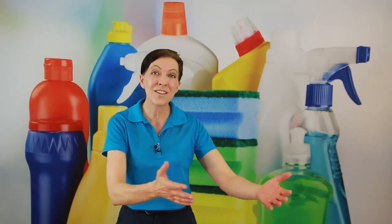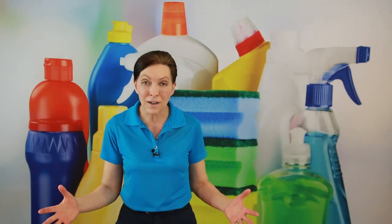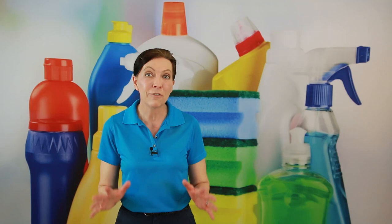I wish there was only one mop — I'd send you in that direction and we would be done. But unfortunately, there are lots of different flooring types and lots of different types of needs. Today, I'm going to share with you my top 10 favorite mops.